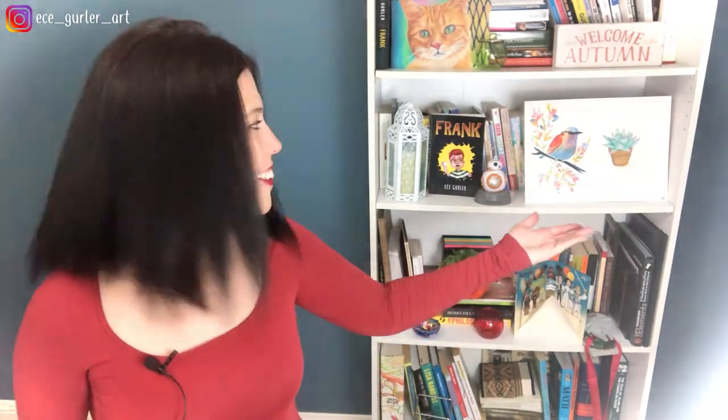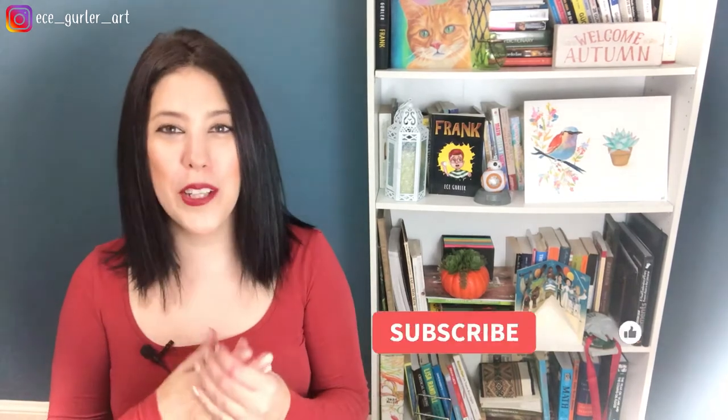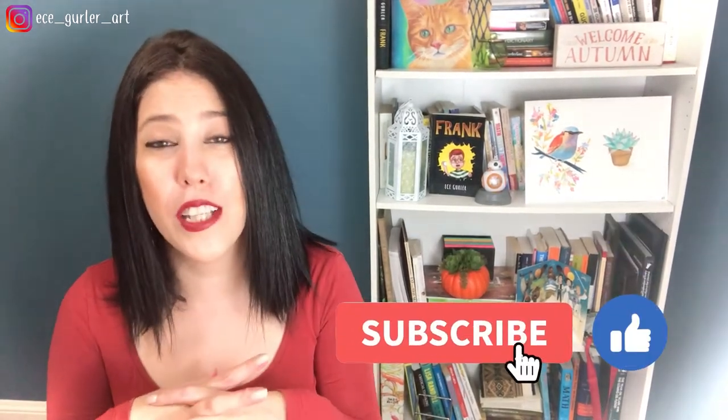Hi everyone, welcome to my channel! You requested easy watercolor and quick watercolor from me, and also a real-time tutorial, so I'm giving you one. I will show you step by step how I painted this beautiful bird in succulent. Please don't forget to hit the like button and subscribe. All the colors and materials I used are listed in the description. Let's start!